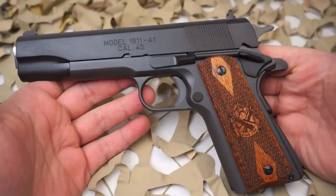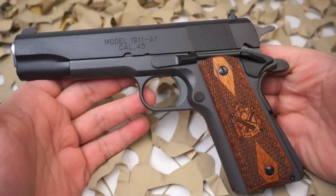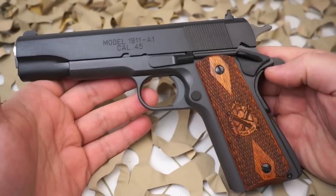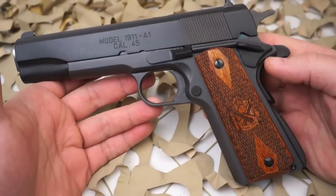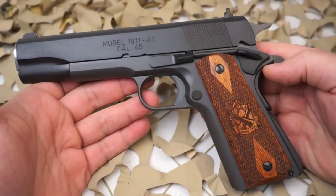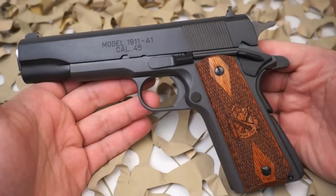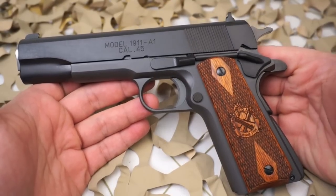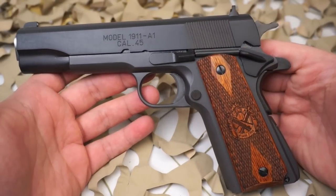Springfield is producing these 1911s in quite a few different models — they make a Range Officer, Trophy Match, TRP, Custom Loaded, Operator, and EMP. The Mil Spec is going to be like your base model. It does say 1911 A1 on the side, but don't get this confused for a straight-up 1911 A1 clone.